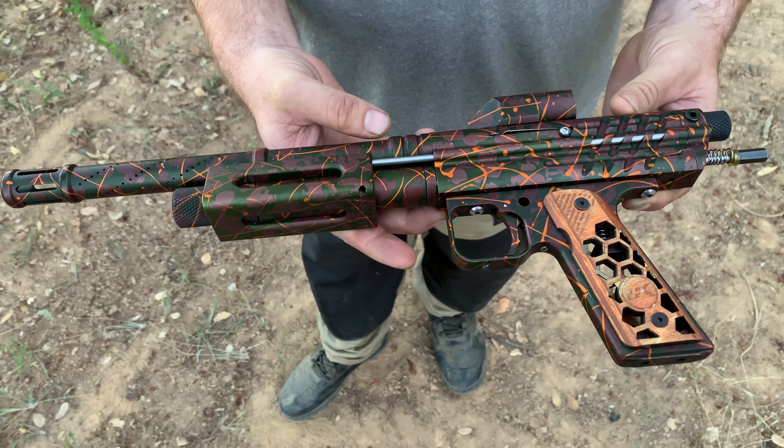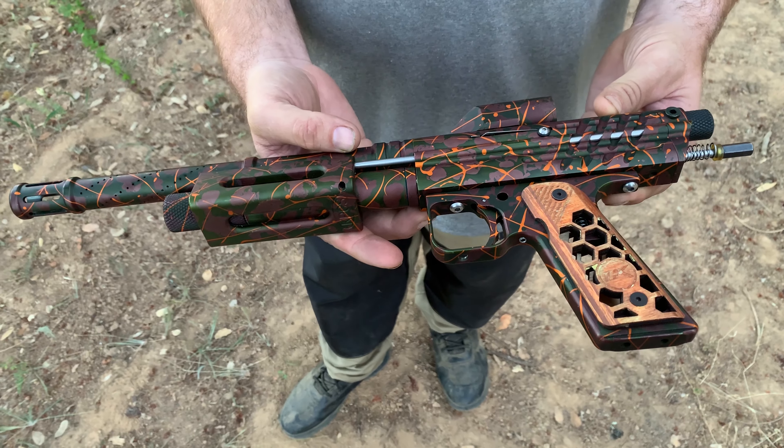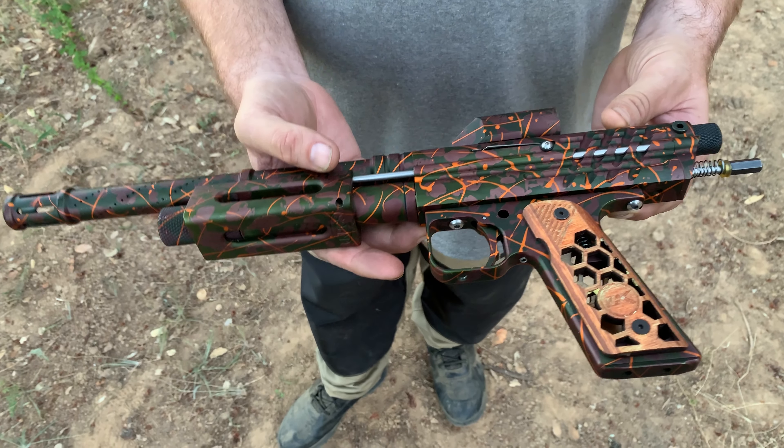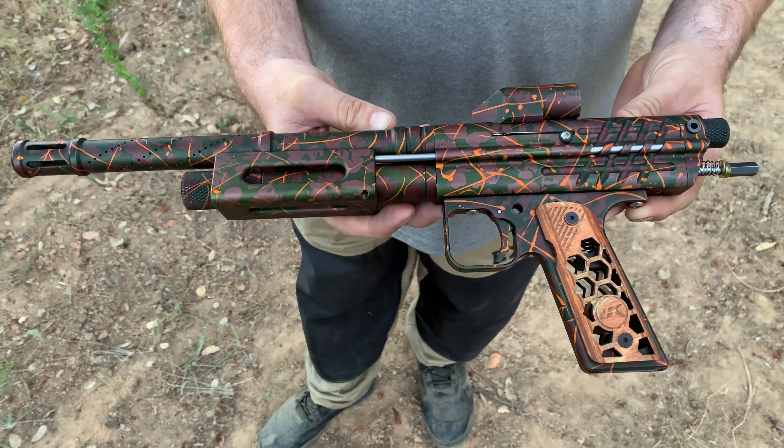So this is a Scout One, is that right? I'm assuming a Scout One, because according to him there's only 10 — he made 10 or 12 Scouts and one Scout Two. But I don't know how to tell the difference. So tell us a little bit about the Scout.